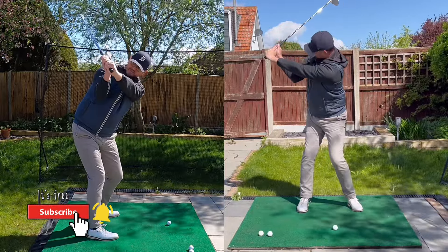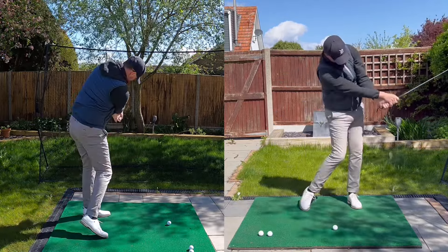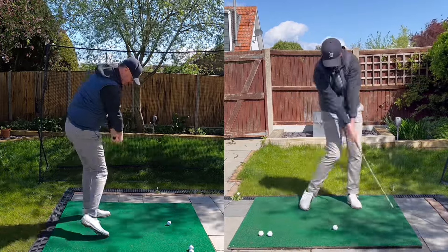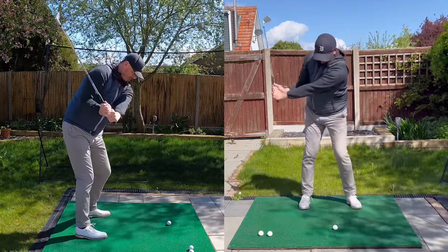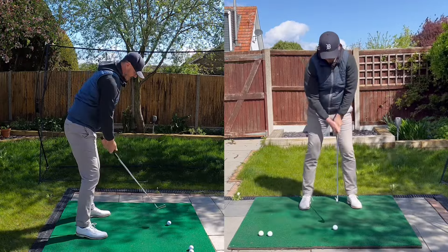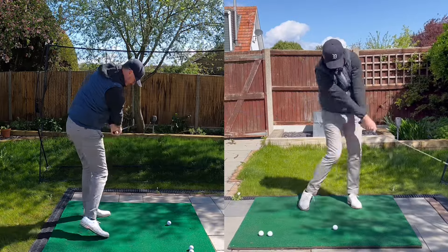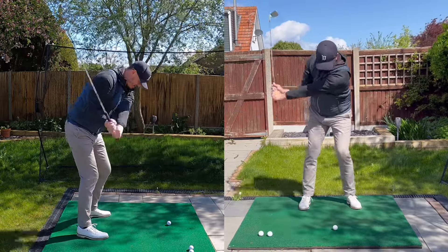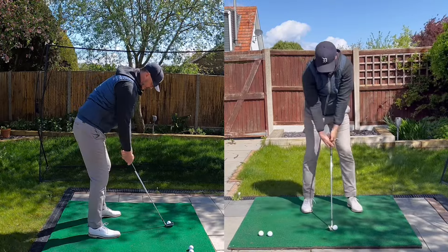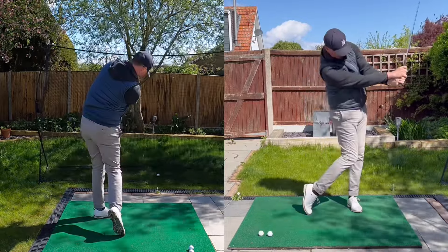Keeping the elbows together gives you naturally a bit of width, naturally a bit of lag, and from there allowing your elbows to stay close to each other is going to help your release. People who chicken wing probably come over the top and hold on to it — there's your lack of speed and there's your slice too. So keeping your elbows together — doing this little practice swing, half swing to half swing — look how tight they are. Let's hit some balls doing that: half swing tight, half swing tight.